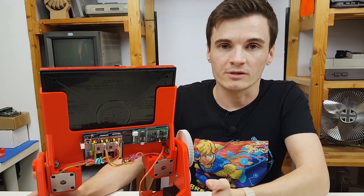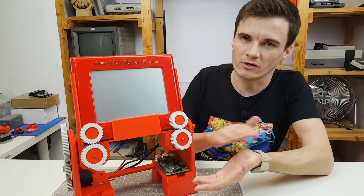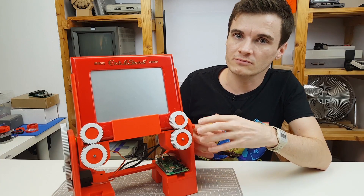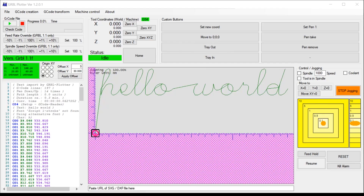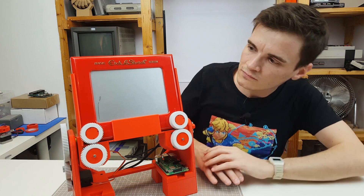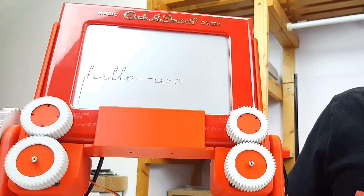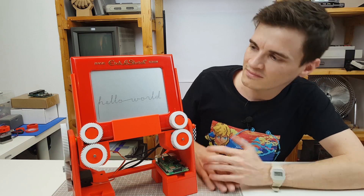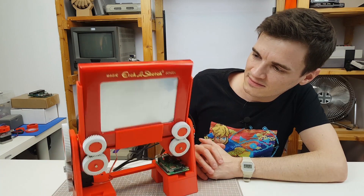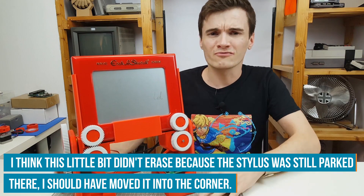I've printed some extensions for the frame so it can flip the Etch-a-Sketch fully - before it was struggling to erase the drawing all the way. Actually creating G-code for a drawing is kind of tough, but doing text is pretty easy, so I've got some text to send to it. Okay, pretty cool. Now let's try and erase it. Almost all of it - sometimes it leaves a little bit of dust, but overall pretty good.